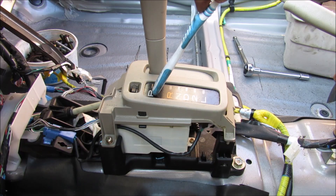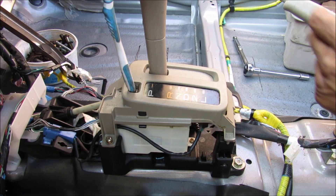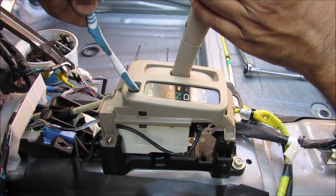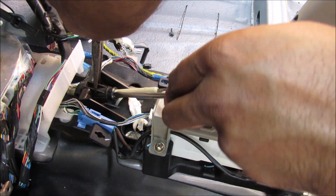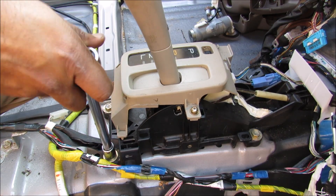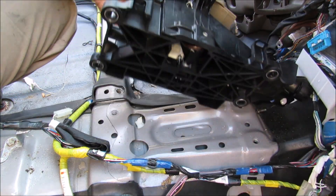Inside of here there is an electronic solenoid that will unlock the shifter from the park position. Since I don't have a battery connected, I can use the shift lock override to take it out of the park position. The first thing I'm going to do is disconnect the shift cable — I'm just going to squeeze these tabs here and push the cable out. To remove the shifter from the floor I'm going to remove four 12mm bolts, and then I can lift the shifter base off of the floor.